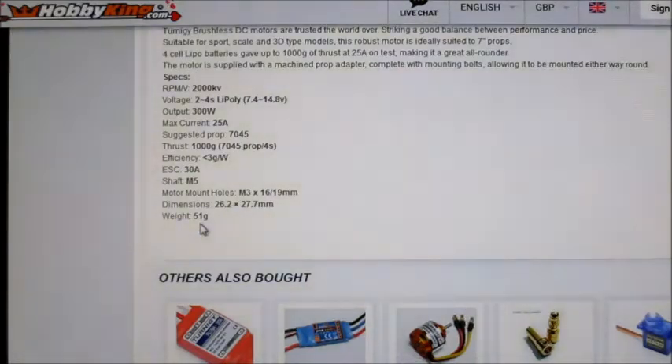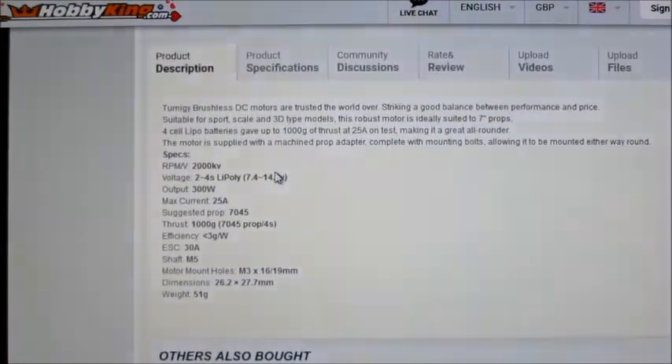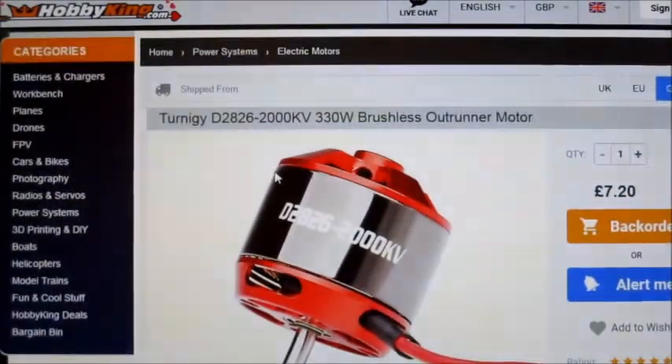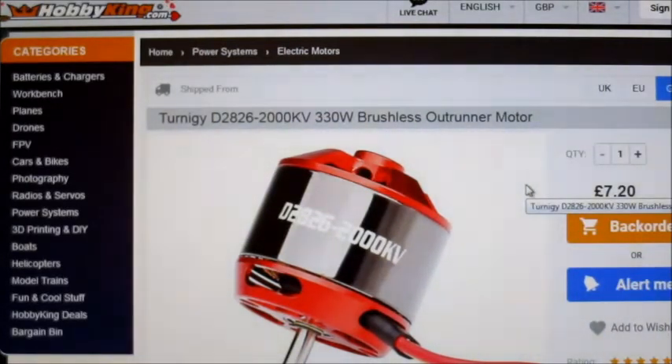The motor weighs 51 grams, about the same as your normal 2826 or 2212 size. I'll get it on the thrust stand and give it a go, see what sort of performance this motor has. It's pretty good price — only seven pounds, about nine dollars — so let's give it a try.